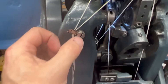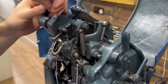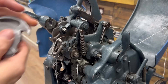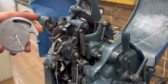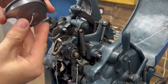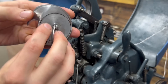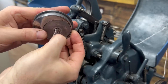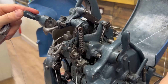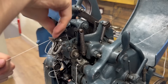That brings us to the top thread, which is a little easier. We remove the shuttle housing and take out the shuttle. Inside the shuttle is the bobbin, and that's what's full of our top thread. It's threaded through a small tension bar on the inside - that's how we adjust the tension on the shuttle. Then we rotate it back into the right place, and the thread just sits out like that. And that is our thread.